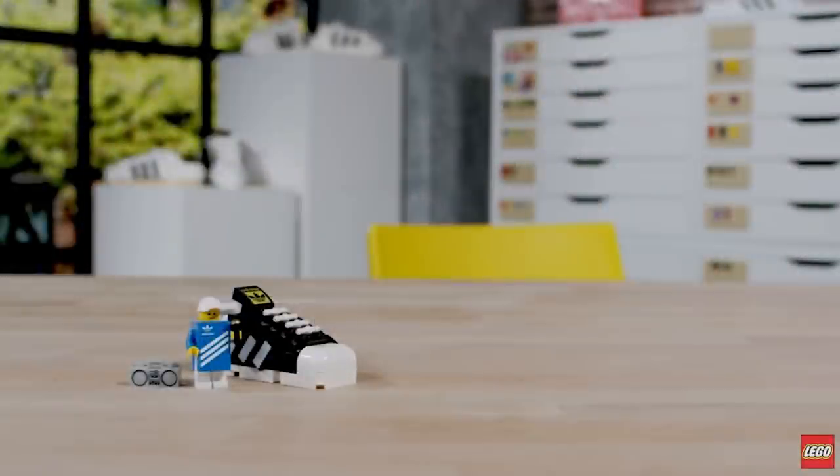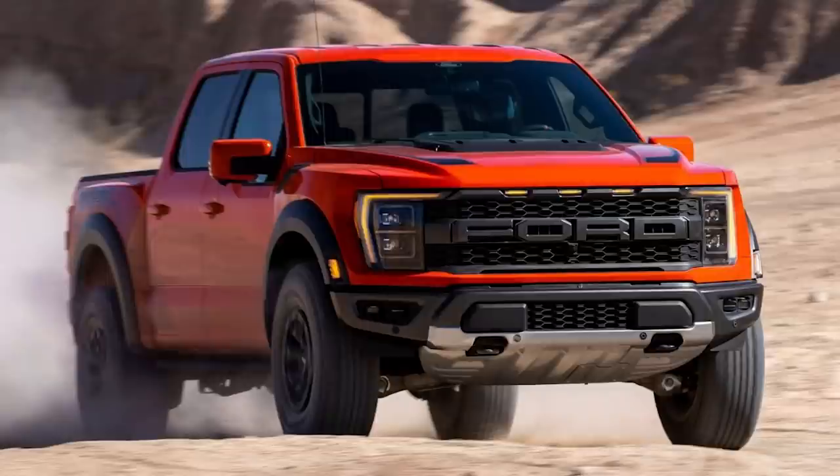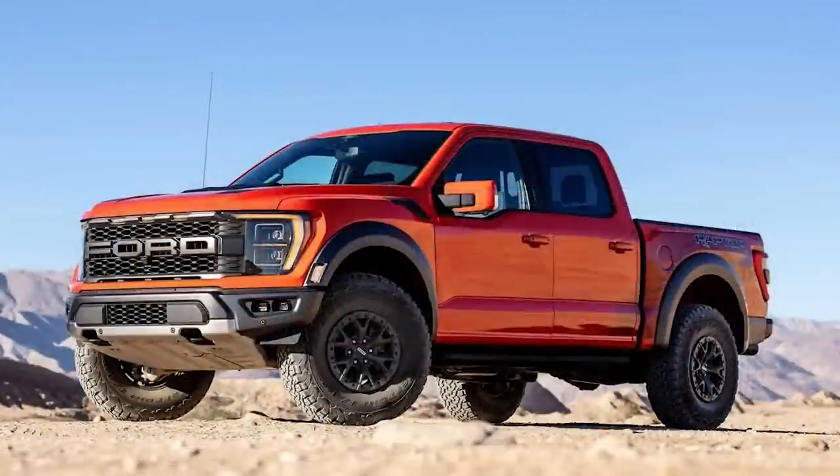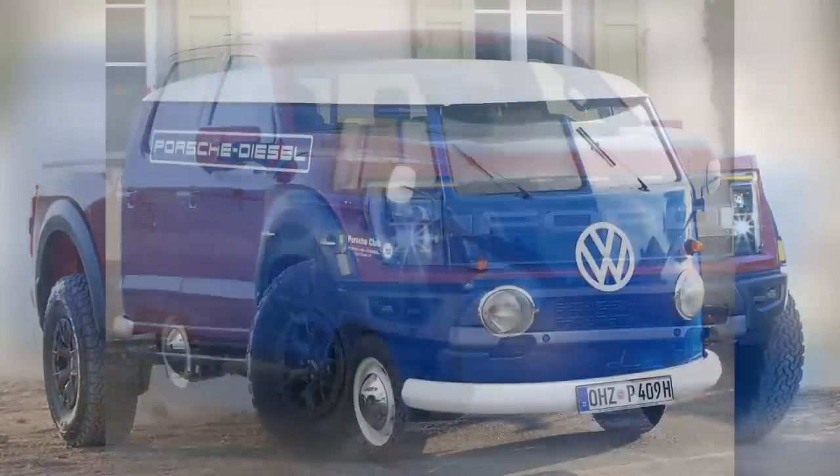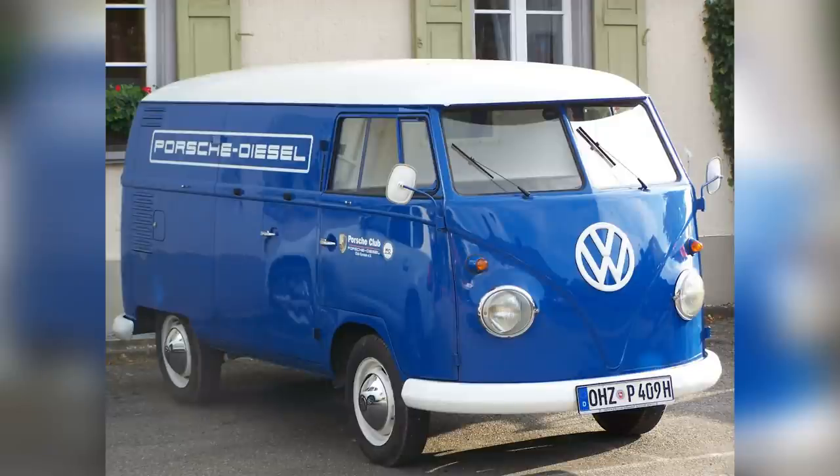There are a few rumors for upcoming larger car sets. The Ford F-150 Raptor is possibly coming very soon in Technic, in bright orange. The projected release date is October 1st, 1,379 pieces, and it will retail for 140 euros. Promo Bricks reported on that.